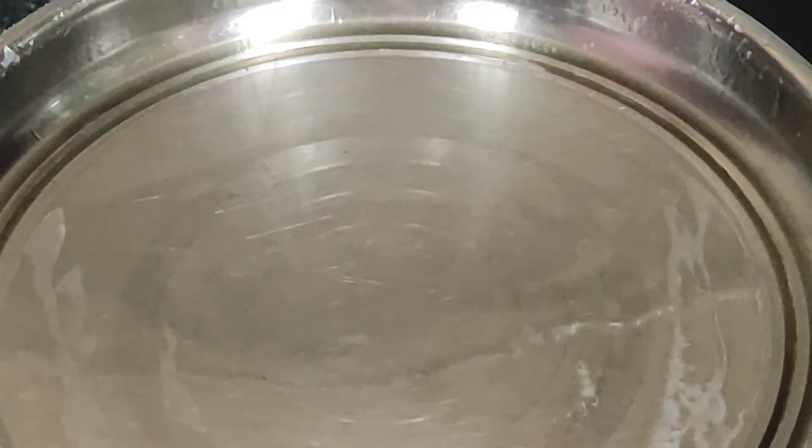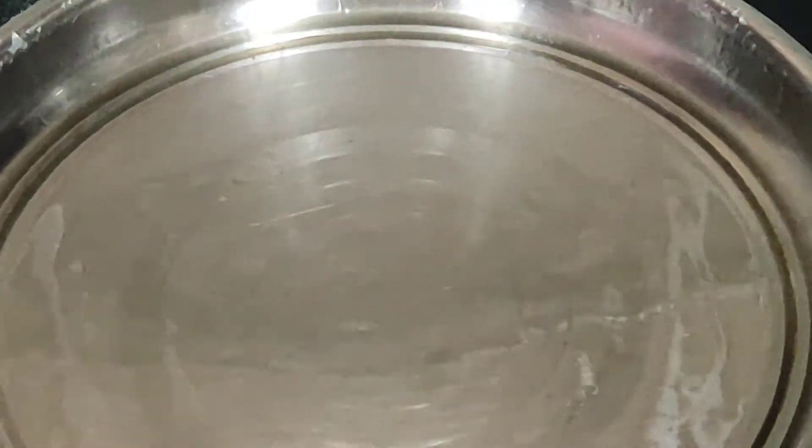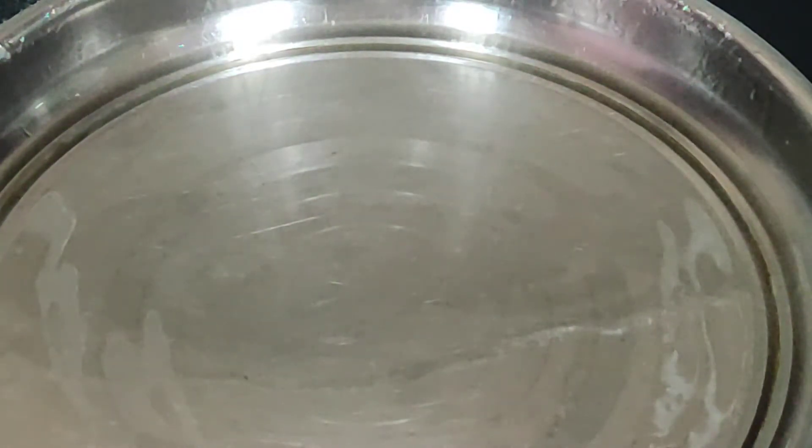Now it's dry. We will go from the ghee toaster. We will get out here and spread it in the other way, and we will go out here.